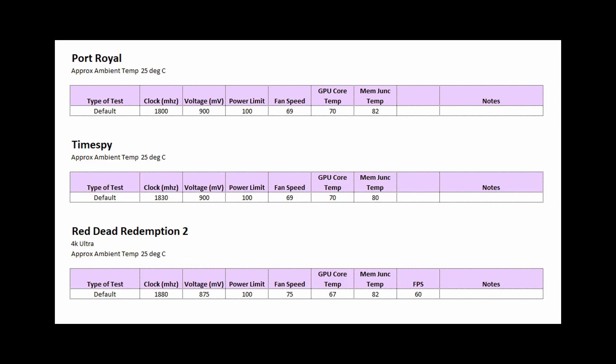I also tested in the Port Royal Benchmark, Timespy Benchmark, and Red Dead Redemption 2, and the memory junction temperatures were pretty good. For Red Dead Redemption 2 at 4K Ultra, it was at 82 degrees, and I don't think it's going to go higher than that. So across the games and benchmarks tested, it didn't go over 82 degrees, which seems okay. However, there are cases — like that Tom's Hardware article showing Metro Exodus going over 100 degrees — where you'll need to keep an eye on the 3080 and 3090 to make sure memory temperatures are acceptable.